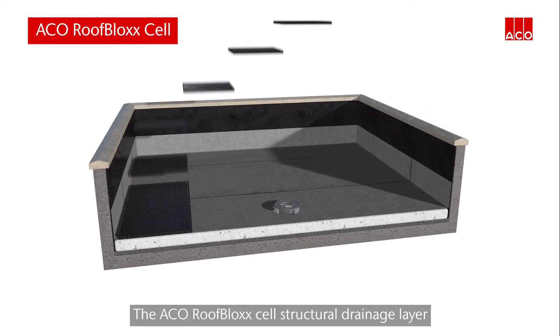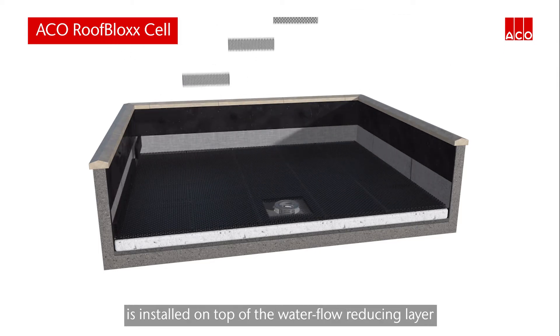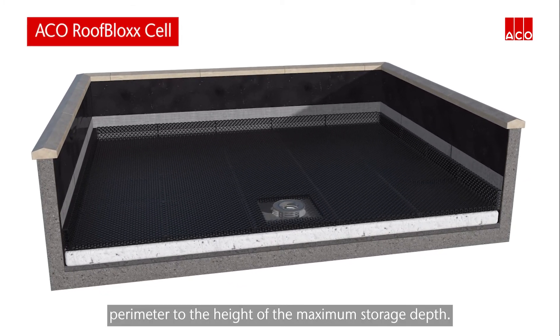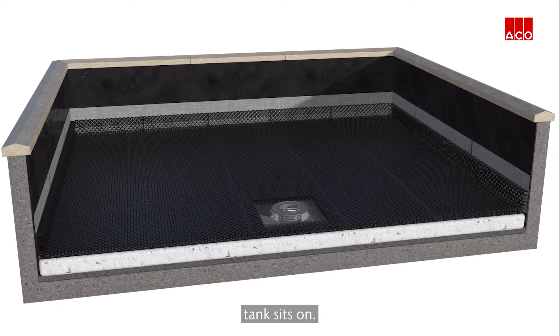The ACKO roof block structural drainage layer is installed on top of the water flow reducing layer and at the roof perimeter to the height of the maximum storage depth. This creates an under drain that the attenuation tank sits on.